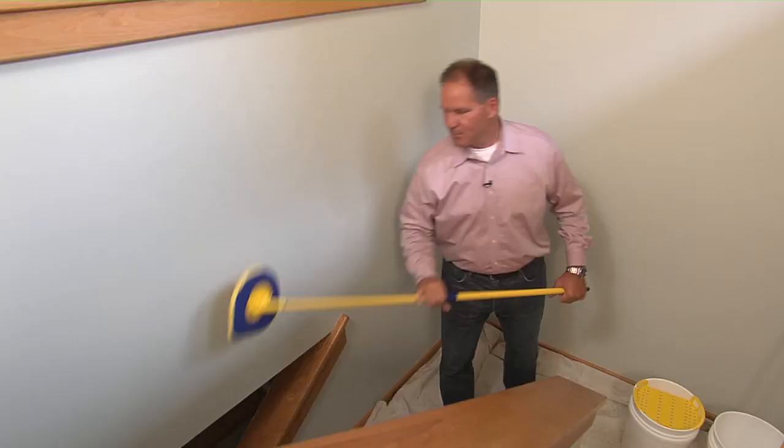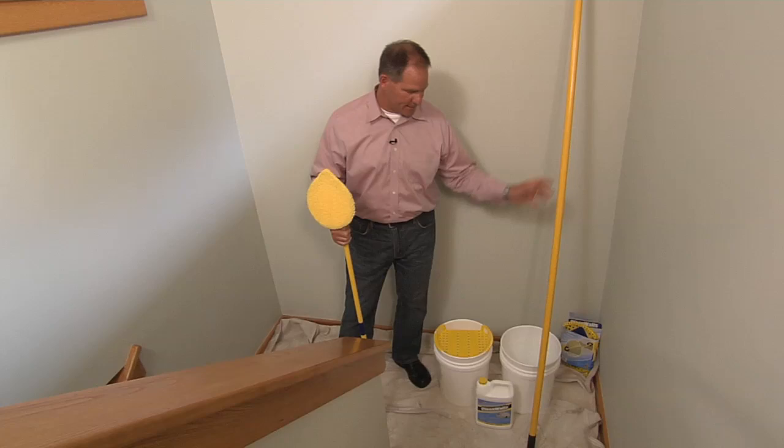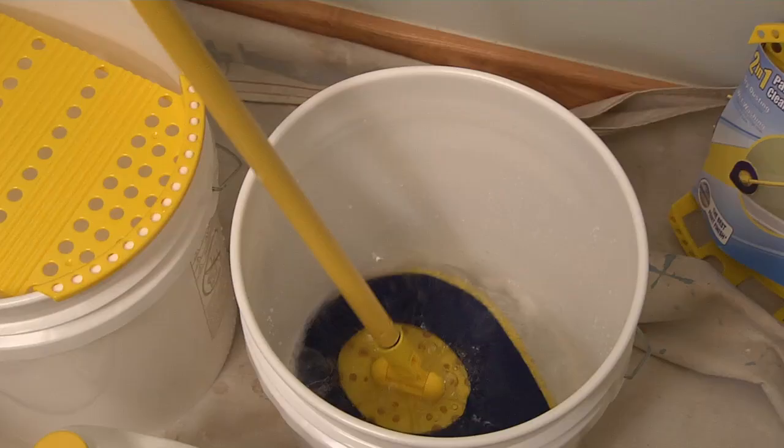Once you're sure the wall is dusted properly, take this mitt and use a five-gallon bucket with about a gallon of warm water. Put four ounces of the cleaning solution into the bucket, then take the mitt, put it inside, and work it around a little bit.